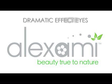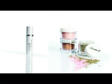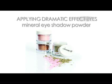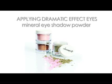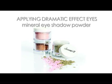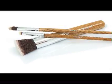Dramatic Effect Eyes. Achieve dramatic eyes effortlessly with Alex Army Mineral Eyeshadow and Herbal Mineral Mascara. Alex Army Mineral Eyeshadows are salon professional quality and formulated for long-lasting wear, using gentle, natural ingredients suitable for even the most sensitive eyes.